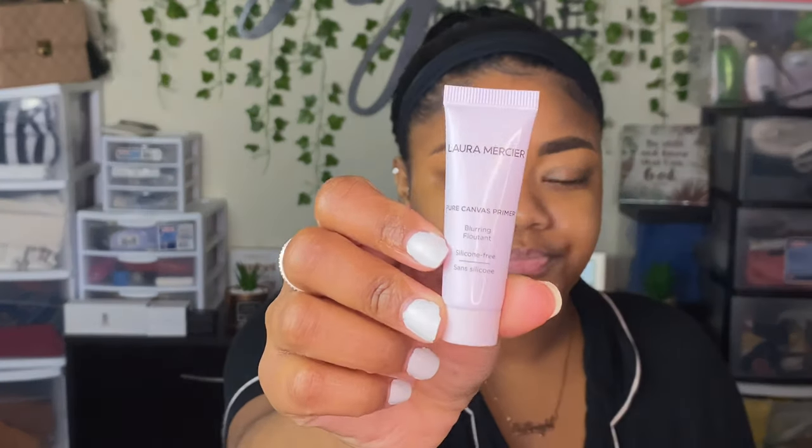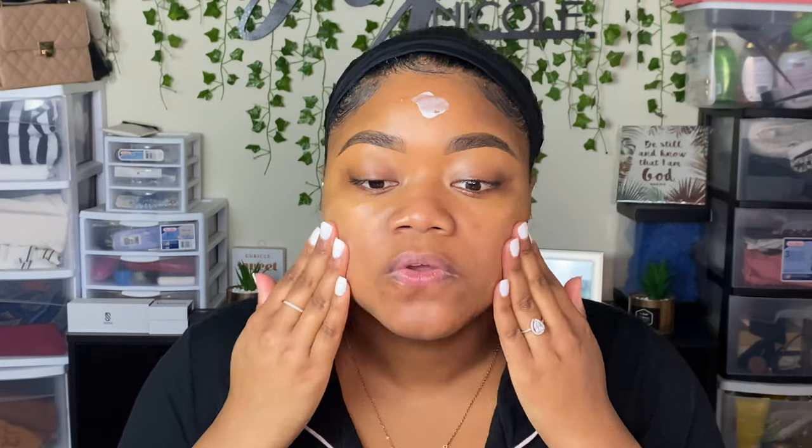Obviously the better you prep your skin, the better the foundation and the complete look is going to be. Now I'm going to use this primer — the Laura Mercier Pure Canvas Prime Primer, supposed to be blurring and silicone free. I got the really mini one with my points from Sephora just to try it out. I feel like it really does blur your pores and gives your foundation a smooth base, but last time it kind of dried me out, so I went heavier on the moisturizer today.